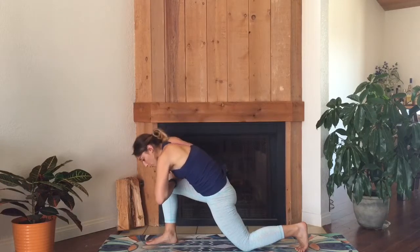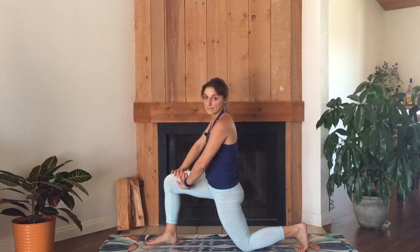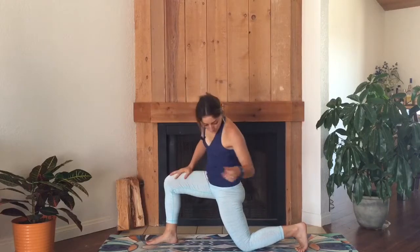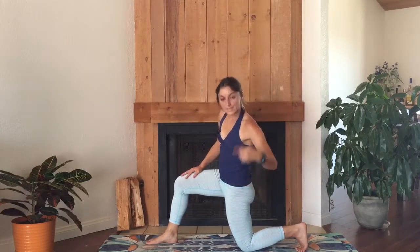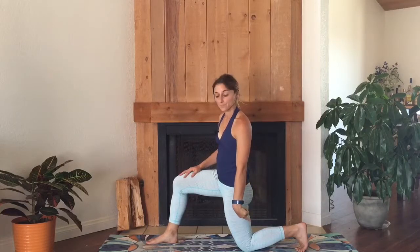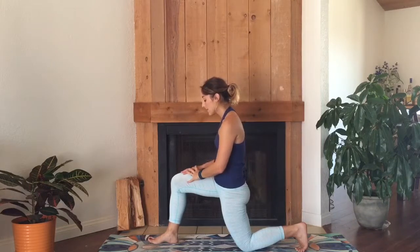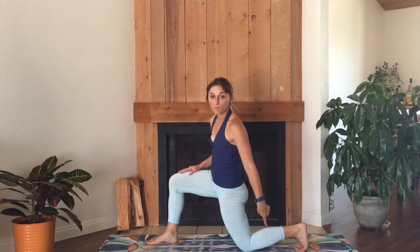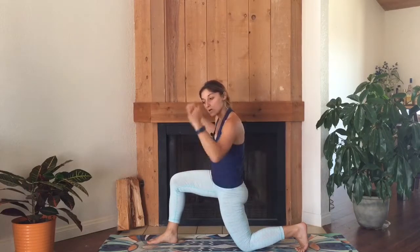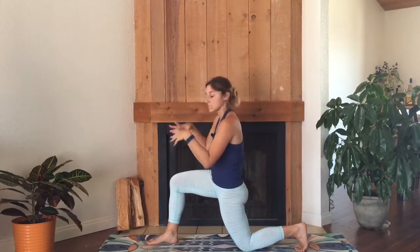Once you're there, press your hands down and peel your chest and belly up away from the top of your right thigh. Press your right foot down a lot so you feel yourself lean back, hips and shoulders stacked right over your back knee — very upright, almost like you're leaning against a wall. To keep yourself up, press your right foot down and the ball of your back foot down. Feel your outer hips hug towards each other, almost like there's a piece of paper between your inner thighs that you're squeezing together.